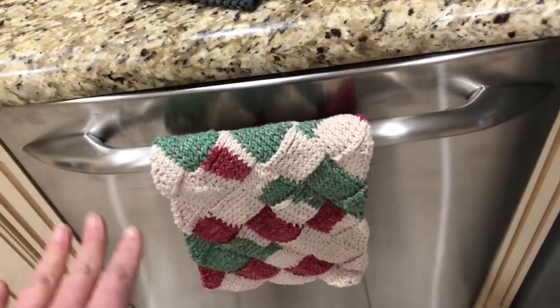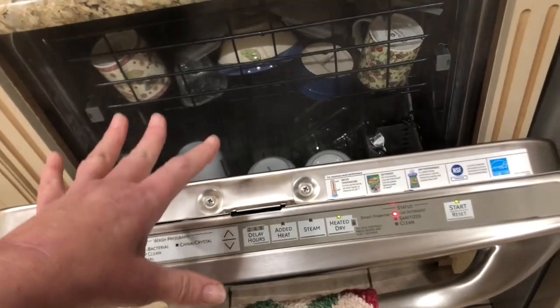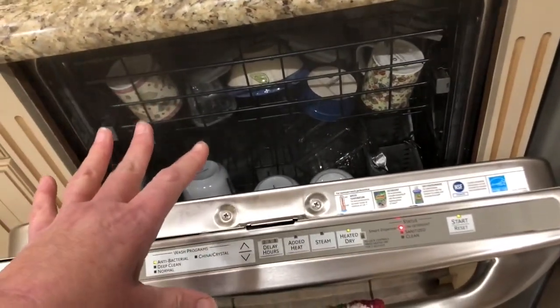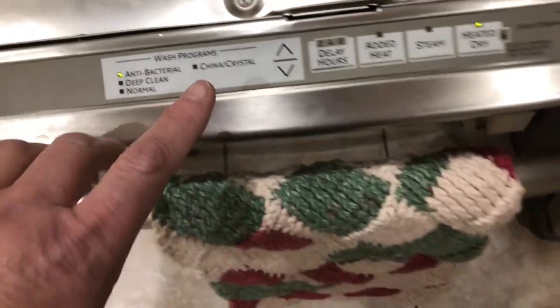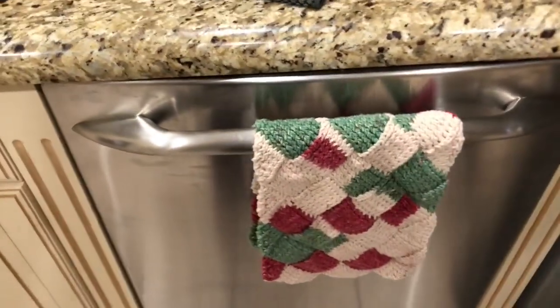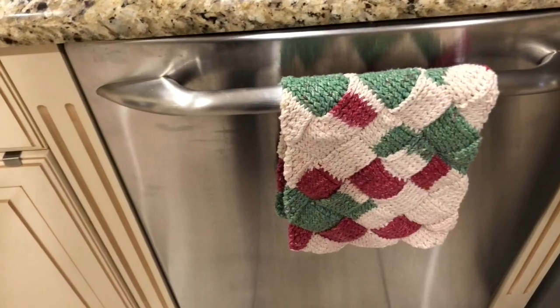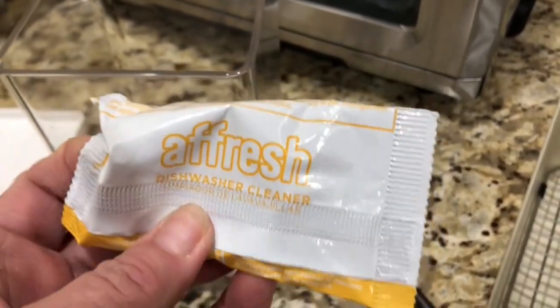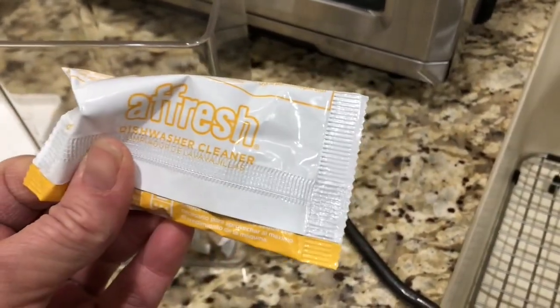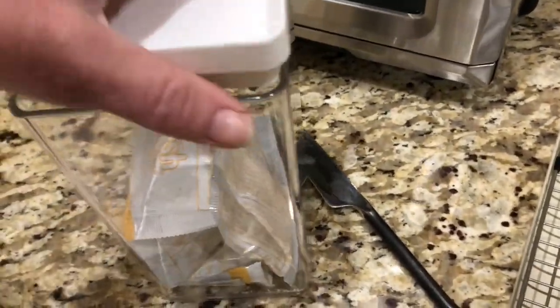I'm also running a cleaning cycle on my dishwasher right now — mine has an antibacterial setting which I'm using, but if yours doesn't have that just run the hottest cycle. I also use these cleaning tablets: just toss one in and you can even run it with dishes in there. It cleans out hard water buildup and keeps your dishwasher running nicely — just do it once a month.